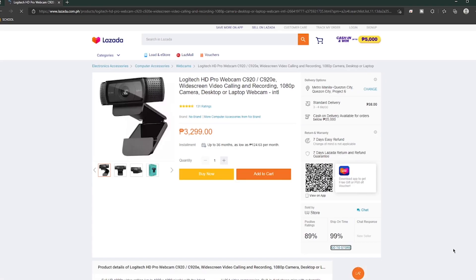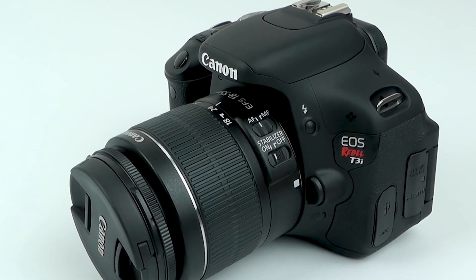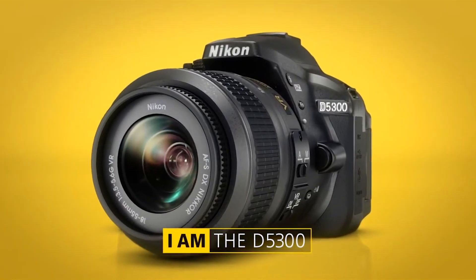But when you get the funds, I recommend that you get a DSLR or a mirrorless camera to serve as your main cam. It will give you a clean image and a really amazing depth and detail. The Logitech C920 is somewhere around $60, about 3,000 pesos if you're in the Philippines. My recommended DSLR cameras around the $200 mark are the Canon T3i and the Nikon D5300. I recommend these cameras because they have a flip screen which is very useful when you're filming yourself. The D5300, which I'm using right now, has very good reviews when it comes to filming.